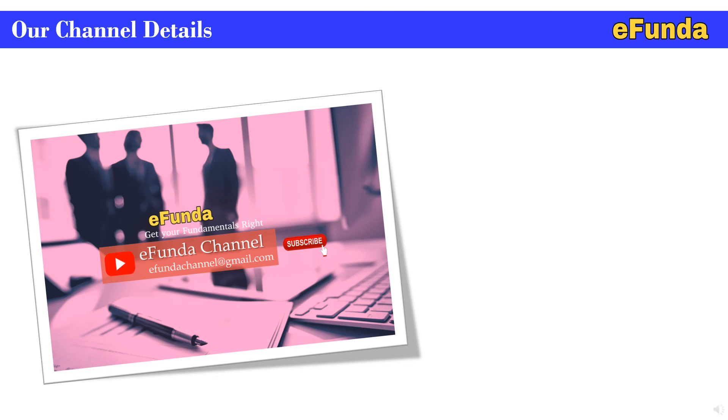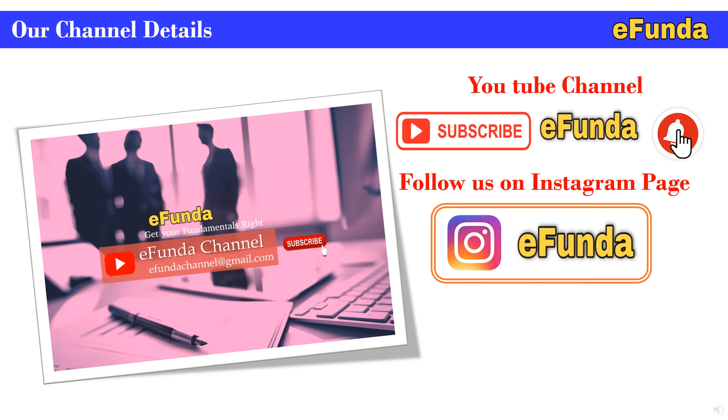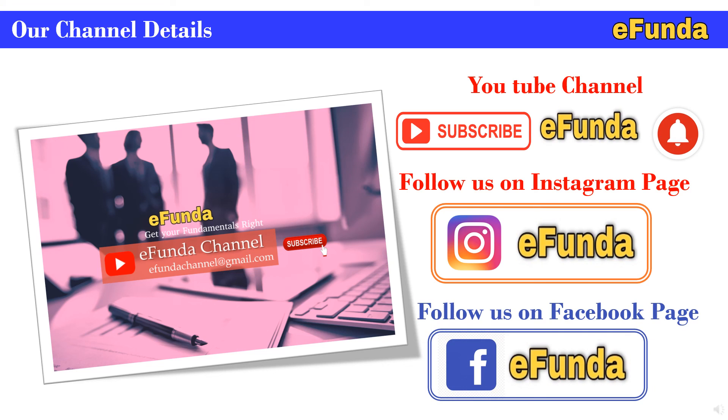With this we are concluding our today's topic. You can find our channel details as follows: if you are new to our channel eFunda, then subscribe and don't forget to press the bell icon to get the latest notifications of new video uploads. Similarly, you can follow us on our Instagram page and our Facebook page as well. Keep watching our channel eFunda for various topics related to engineering and projects.